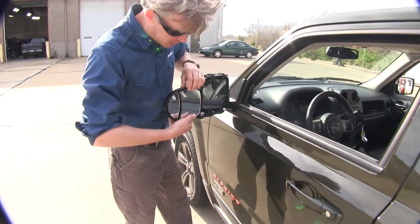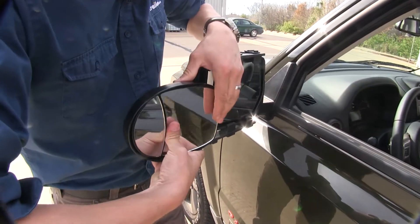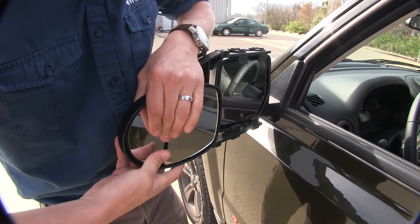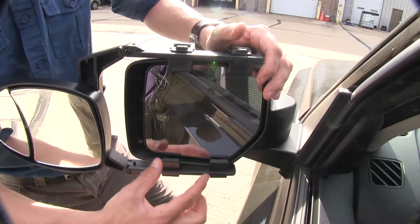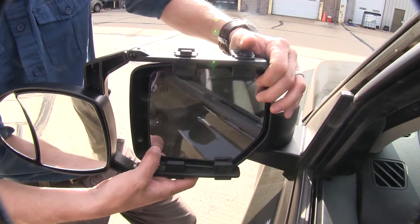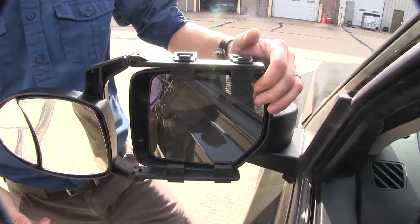Both the larger and the smaller mirror can be adjusted to most angles. We've got our up and down, diagonal, and side to side. As you can see, they're fairly easy to move. The four tabs with the lip on the inside are not going to interfere with the operation or movement of our factory mirror, and we can even still fold it in.